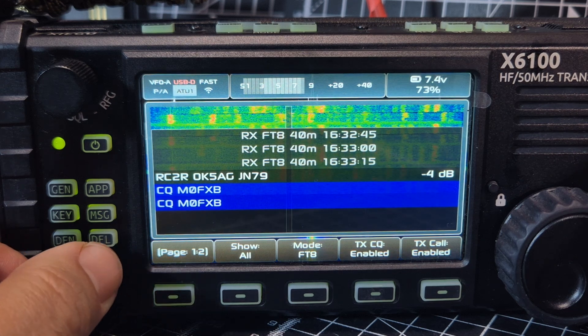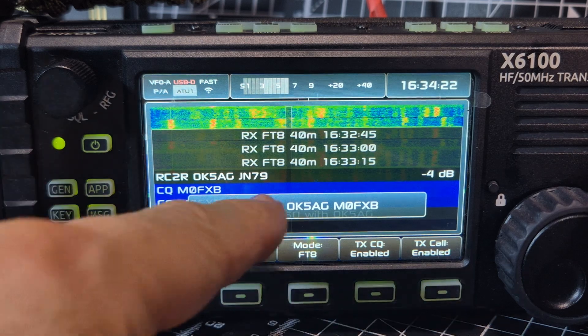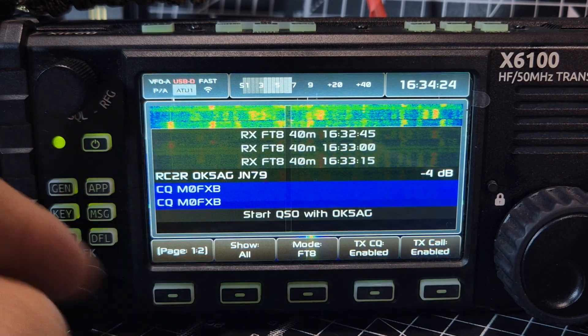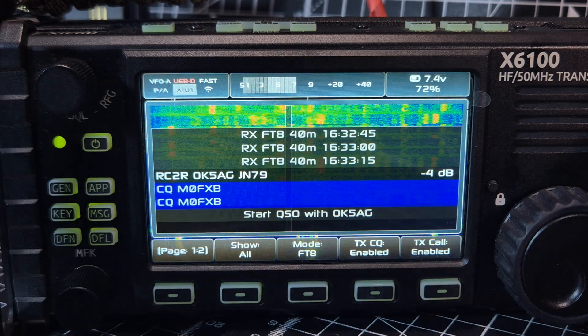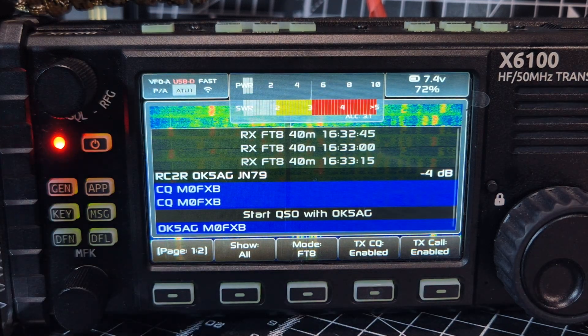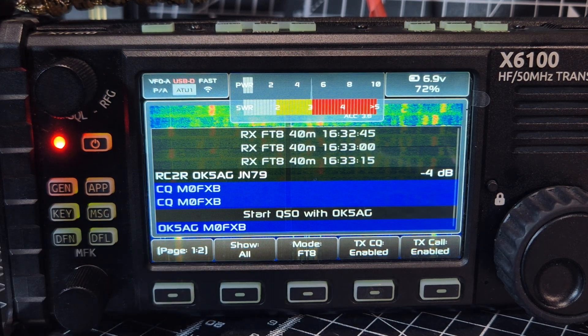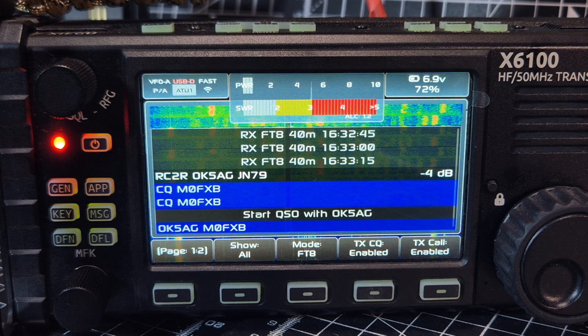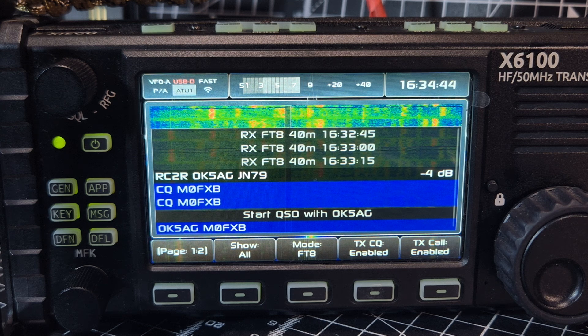Once it does receive a signal it goes into auto-reply. You can select people — apparently you scroll up and select, and the next transmission will go straight to them. I scrolled up, selected, and the next transmission should go straight to him. You can see it's doing it. How can you not enjoy doing this? It's just too much fun and it's free!